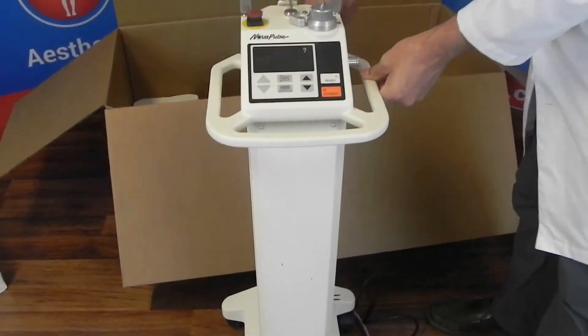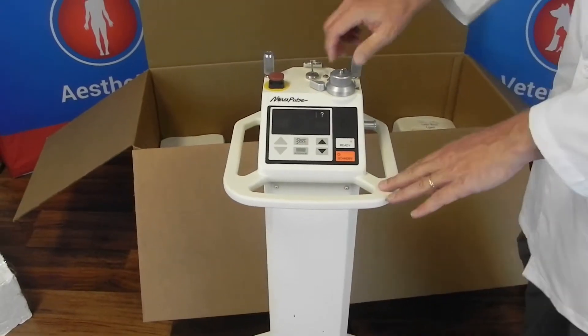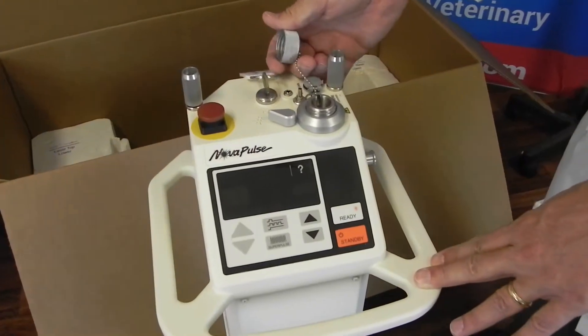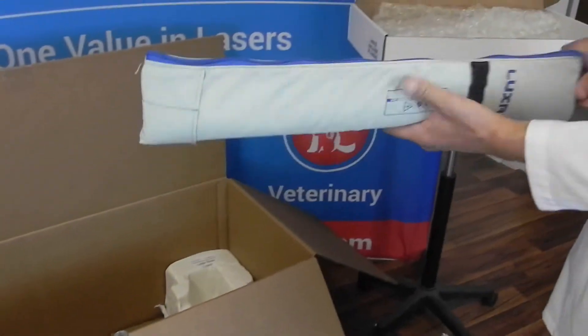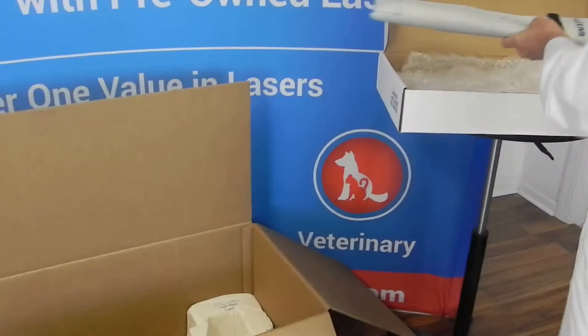So now what you have to do — if the key's not in there, go ahead and put the key in. Open up the dust cover for the mast, or some people call it the turret. Inside your accessory box will be the turret in a foam padded bag.